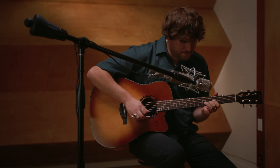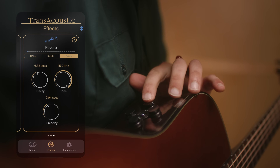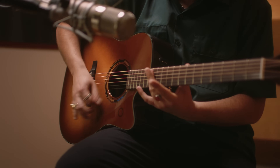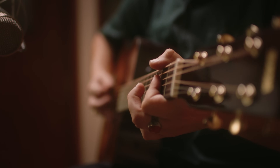Reverb lovers will find inspiration in three new choices: hall, room, and plate. With control over pre-delay, tone, and decay times, players of any style are sure to find the sound they're looking for — whether it's a small room tone for some added character, or a lush, ambient soundscape with decays up to 20 seconds long.